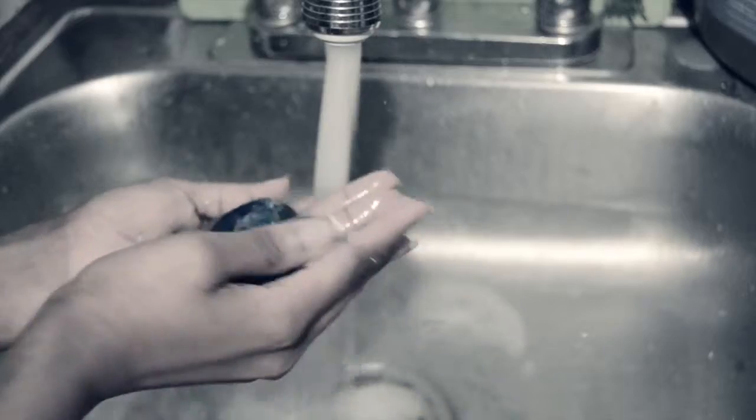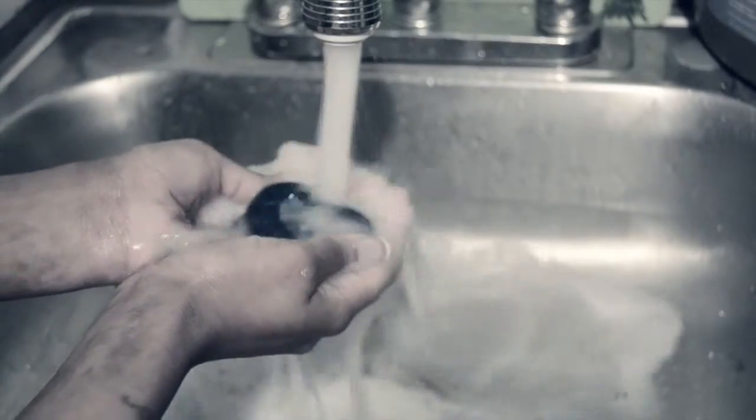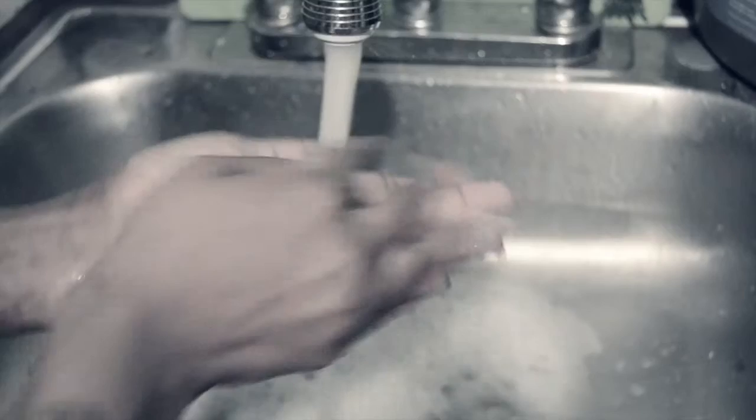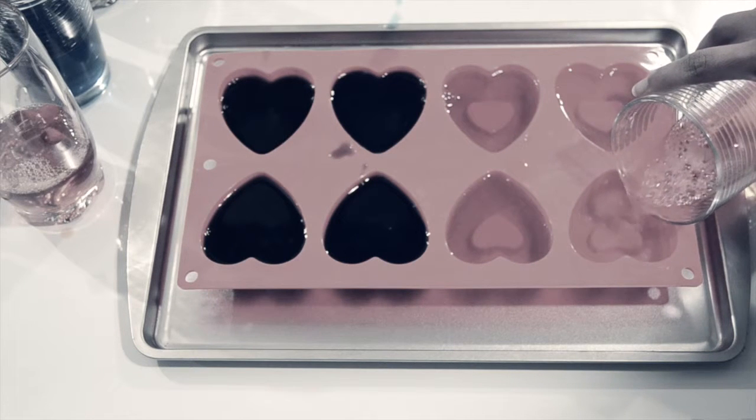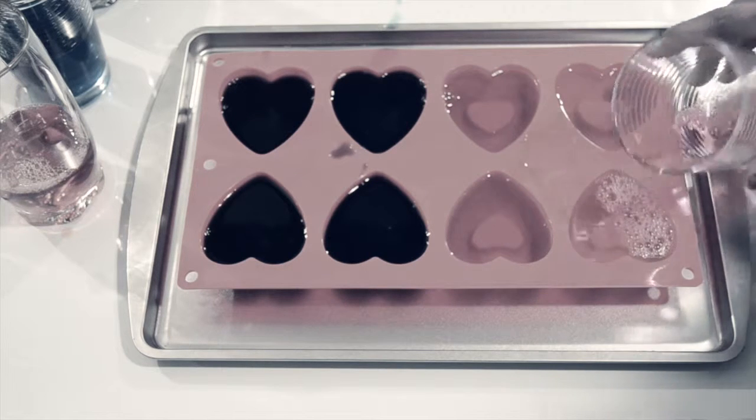Hello everyone! Today's fabulous DIY will be inspired by the Lush shower jellies, because today I will be making some heart shaped shower jellies. So if you're interested to see how this DIY comes out, all you need to do is stay exactly where you are.